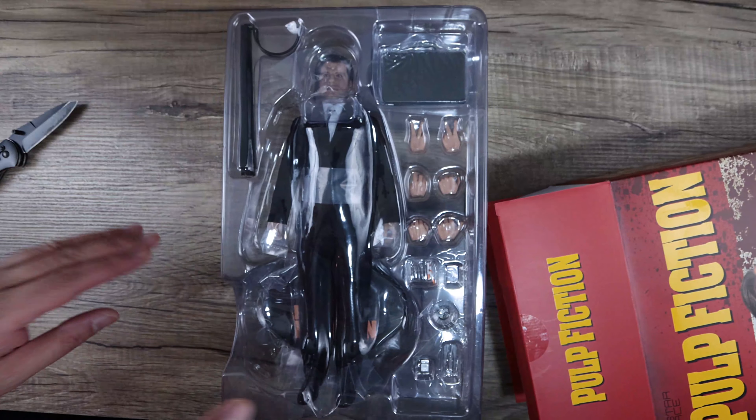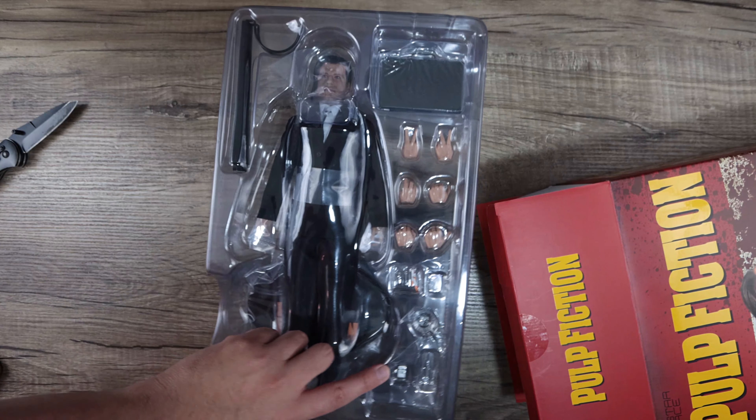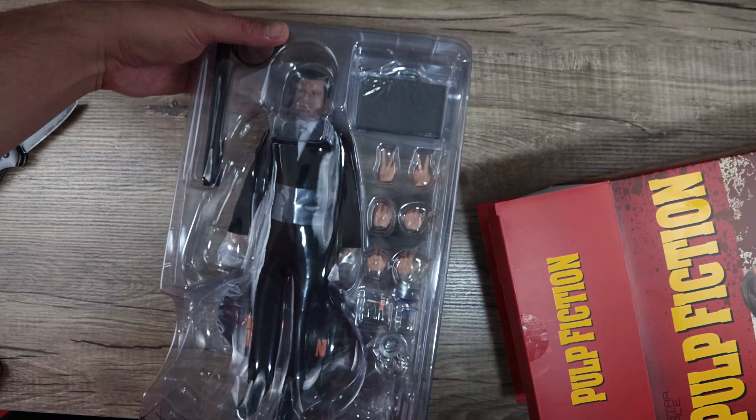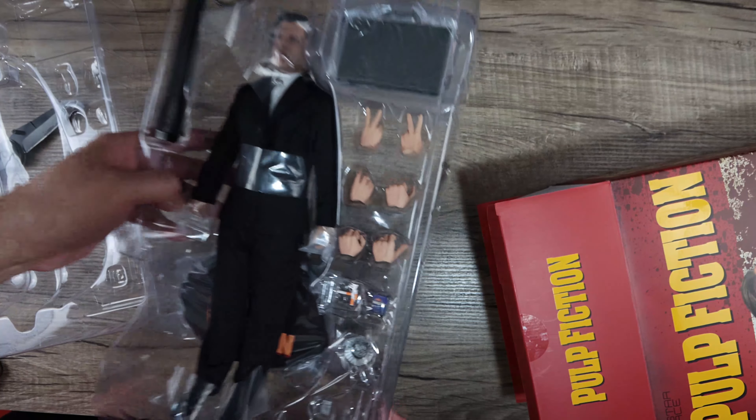When Star Ace announced last year that they were doing Pulp Fiction, I was excited. They got the two versions of Vincent Vega and now they announced this with the accessory pack — gotta get them. I want to thank Star Ace for that.